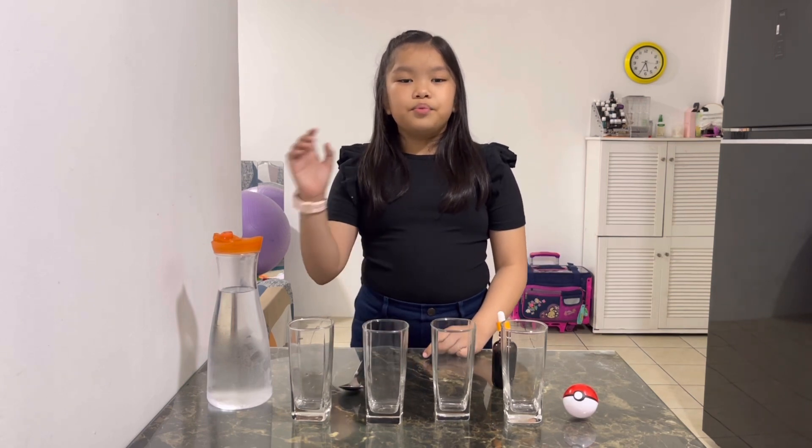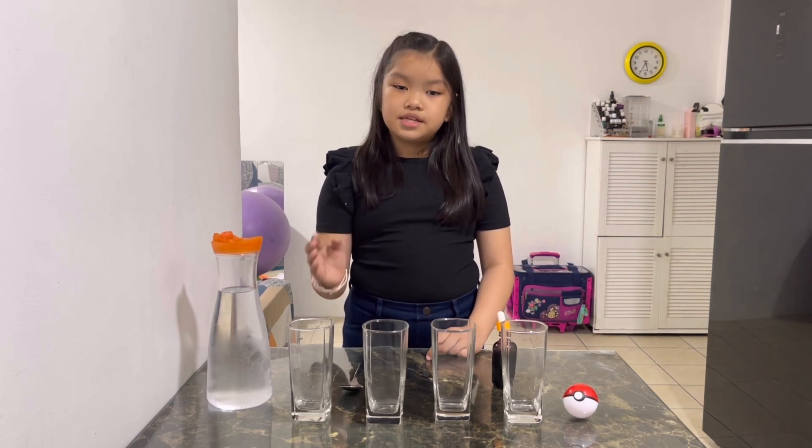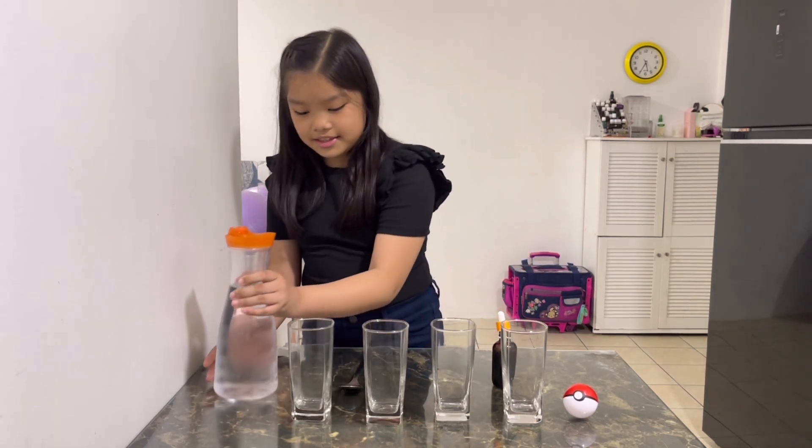Number one: pour water into each glass. Make sure that the water level is different in each glass, like this.